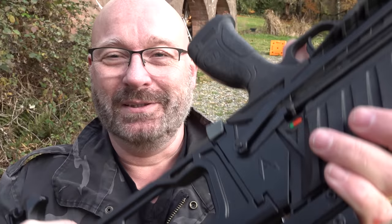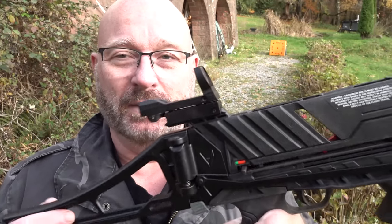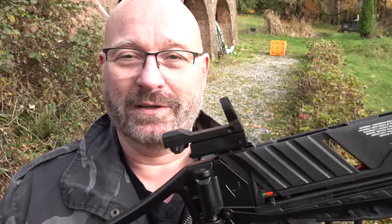Every time you cock the weapon, it will automatically disengage the safety. I think it's a brilliant solution — I hope someone will take a laser cutter and cut out a million of them and sell them for a dollar a piece. Otherwise it's very simple to make yourself. Thanks Micha for the great idea.